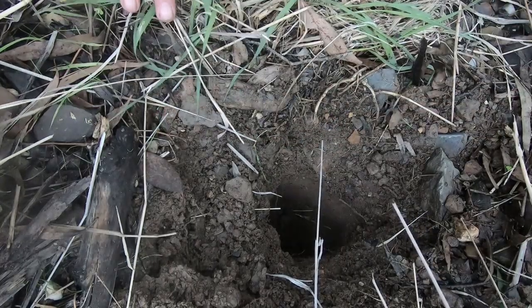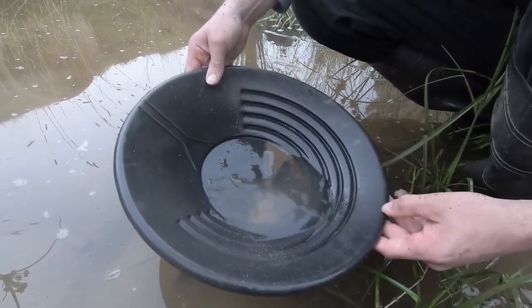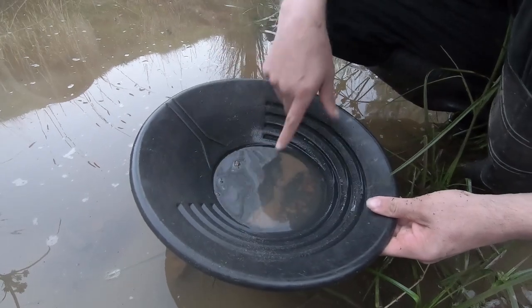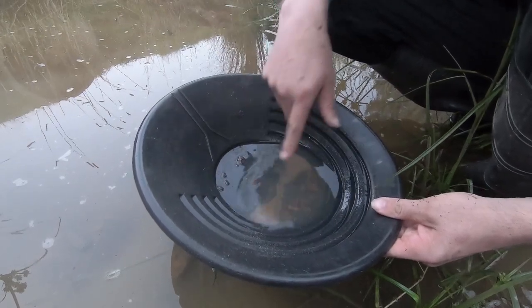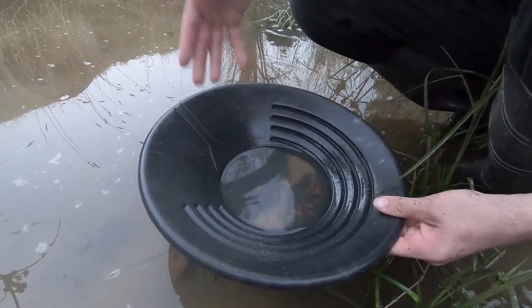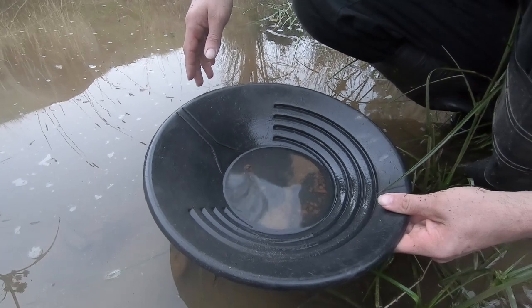That was much faster to dig. That speck of gold — I didn't take it out, I just left it in there, and the same with those two bits of lead — so we've got nothing new. We dug down into that sand a good six to eight inches and got nothing fresh.